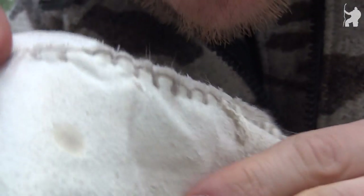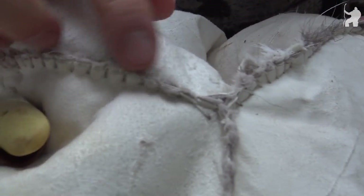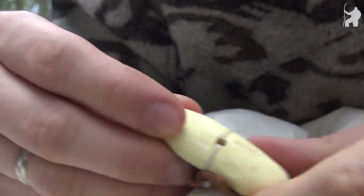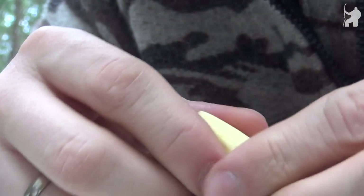On the inside you can see the linen thread, and the stitches are pretty close together. Here at the midsection where the arm meets the side there's a button — this one has been drilled out with a hand drill.